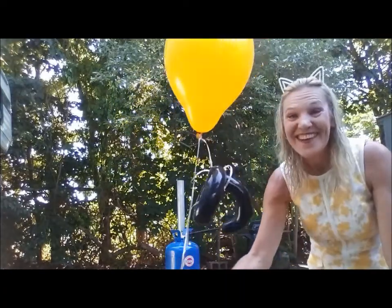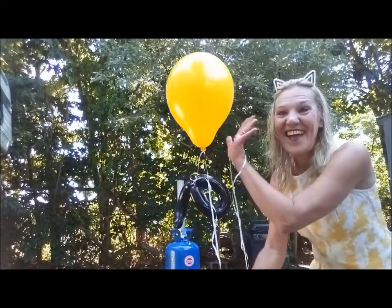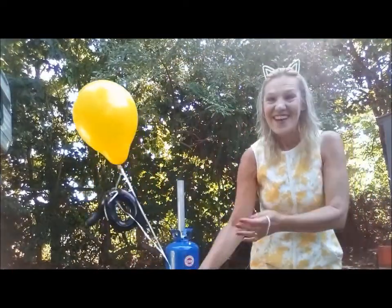It works! Oh my goodness. That's adorable — a yellow helium balloon outdoors.